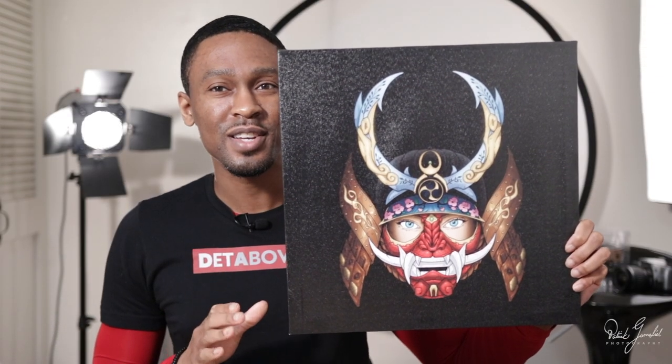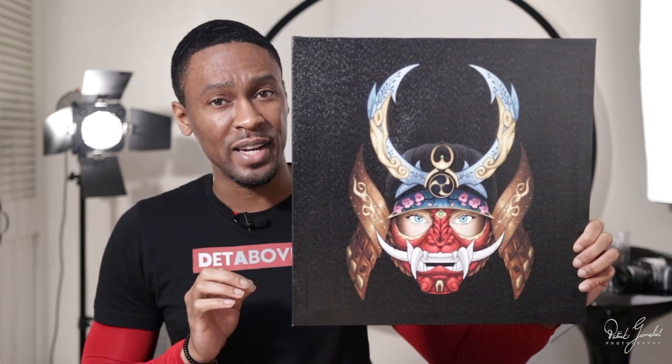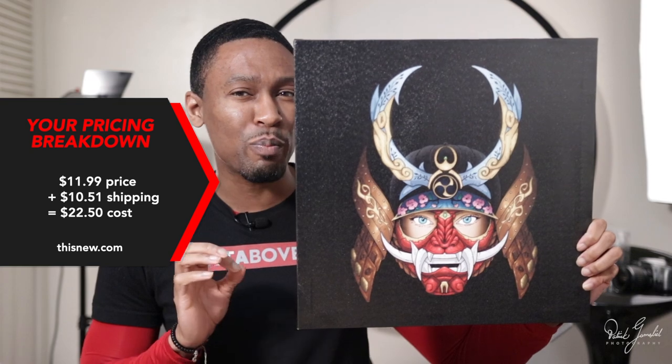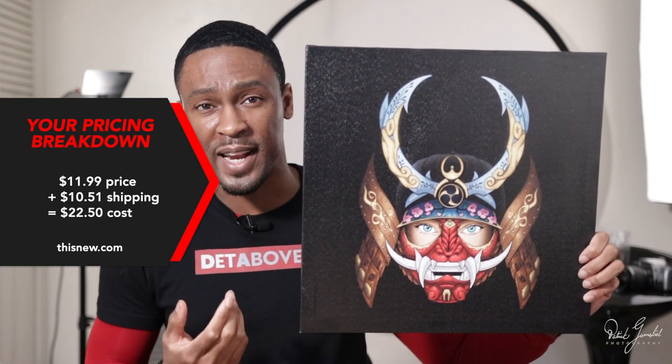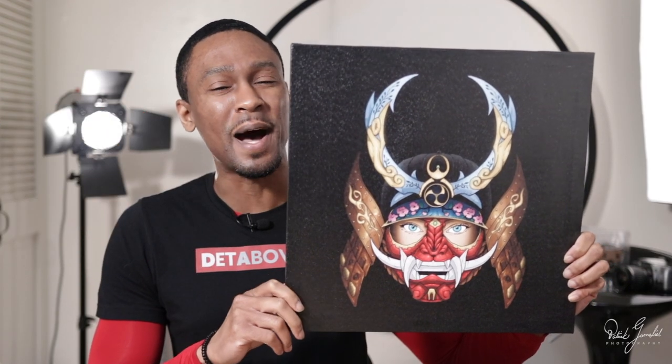The cost: so how much does this cost? This is 40 centimeters by 40 centimeters, or 16 inches by 16 inches, and it is $11.99. Shipping for the US is $10.51. Seeing how prints like this could cost upwards of $90 on sites like Redbubble, the profit margin makes this a must-add to any POD store.